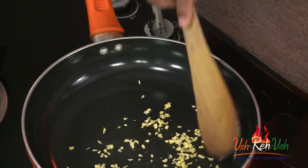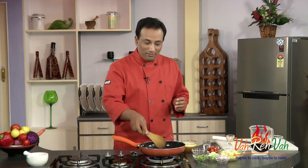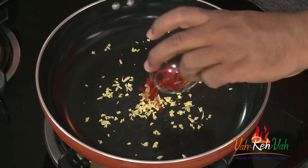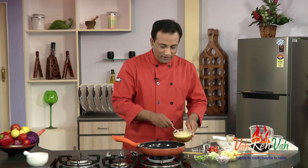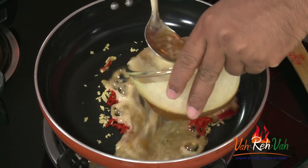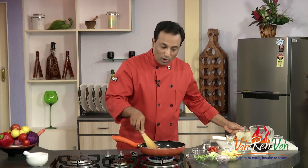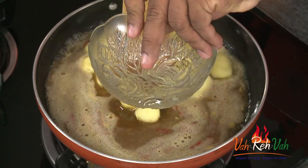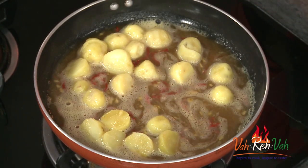Our ginger is getting slightly cooked. The whole purpose of cooking ginger like this is to bring out the nice flavor. Once the ginger is slightly sautéed, I'm going to add some freshly cut red chillies. Then I'm going to pour in the orange juice and this mixture, and let this boil along with the potatoes so that the potatoes can absorb some nice flavors from this dish.